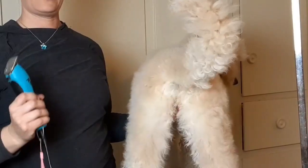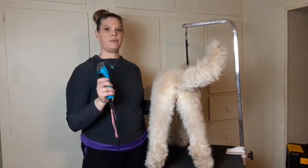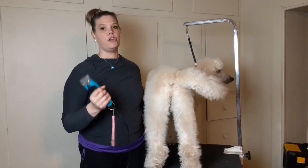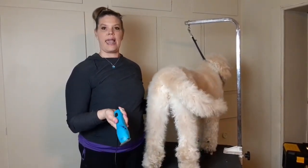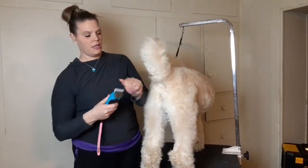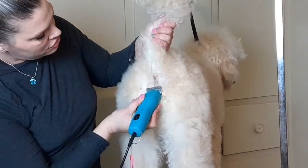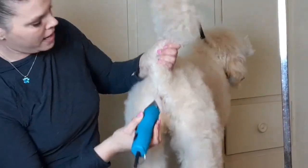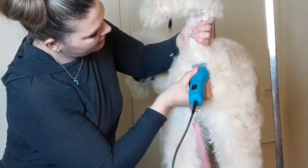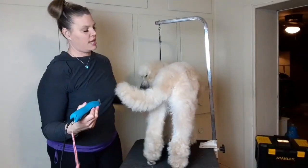Now I'm going to do a quick demo on how to do the sanitary. I'm doing it with a 10 blade — I actually prefer a 7, but if you're not an experienced groomer you'll want to use a 10. I use KM10 wall clippers with a 10 blade Oster blade. Don't try to scoop in really hard on the butt hole because you can nick that area — just gently skim over the top of it, especially since many of you are beginners and don't want to risk cutting your dog.